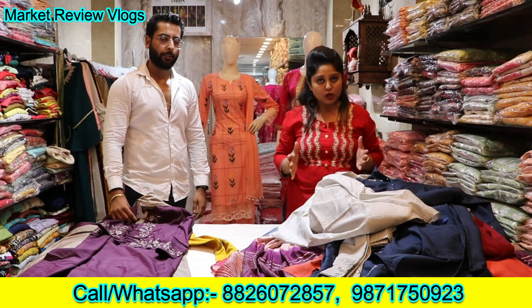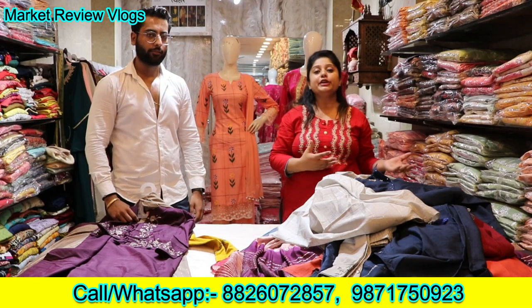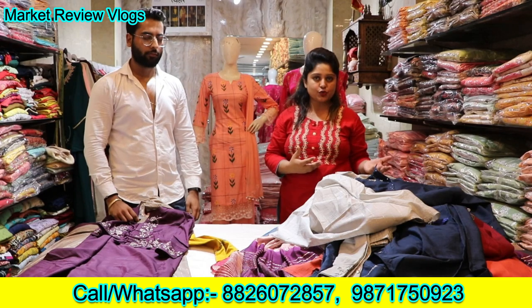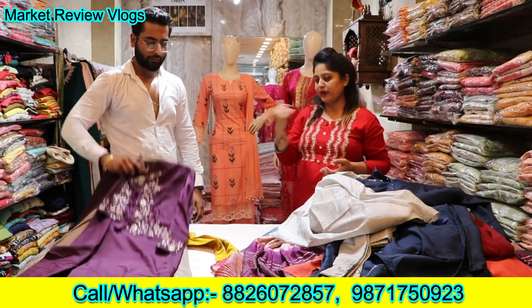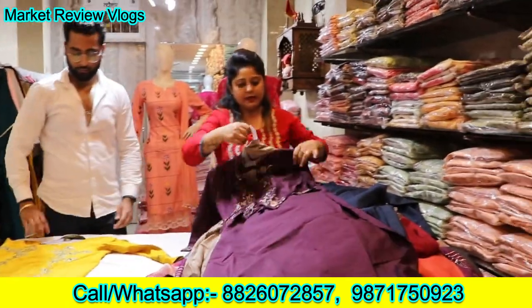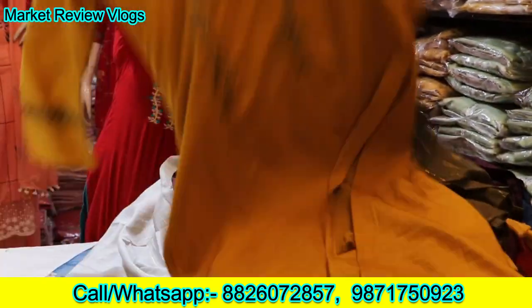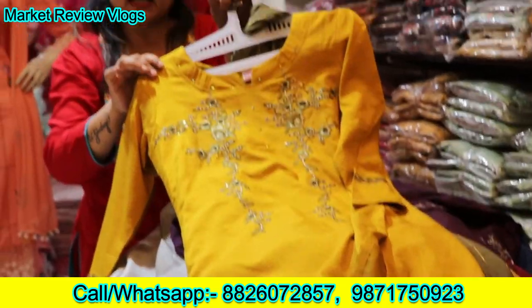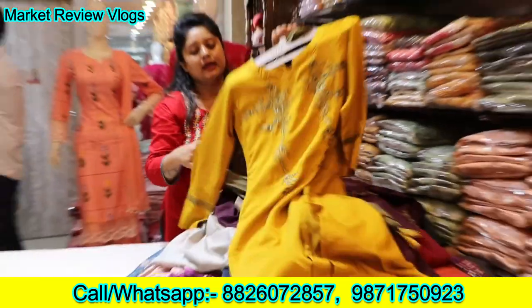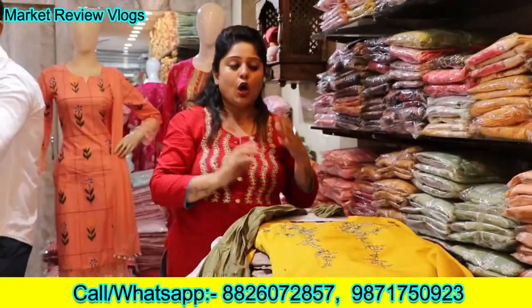We repeat again — we are at Lajpatnagar at this time. We have a collection of ₹895, and we have started to show you the collection of ₹1295. This is also a wig jacket. There are other articles in ₹1295, but everything is not possible in one video. You can see again — it is a very beautiful design, it is again a dupatta, the color contrast is very good, all festival collection.